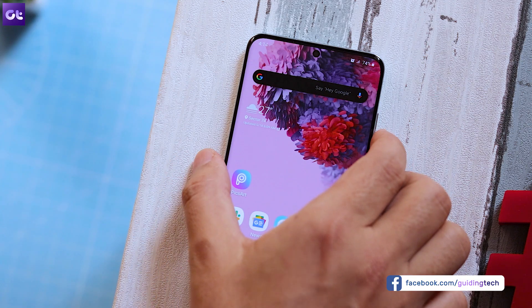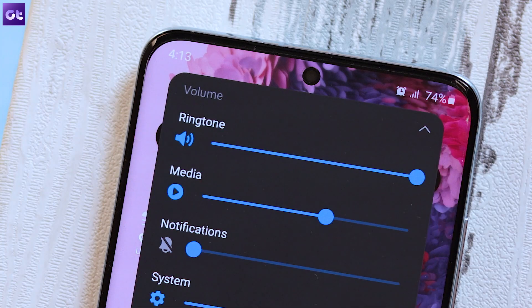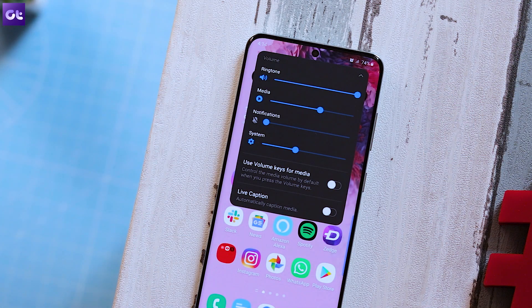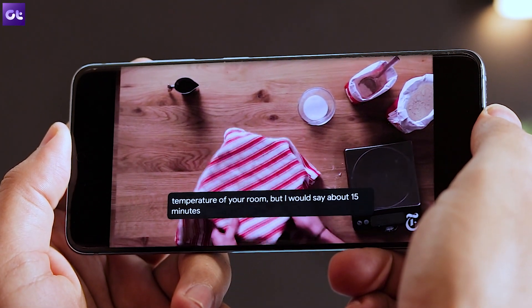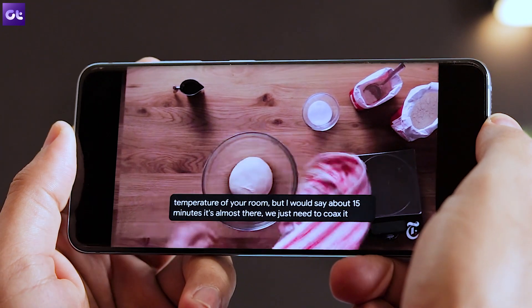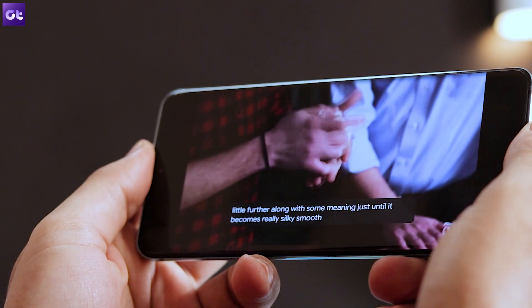The next feature in the list is live captioning, and using this feature is pretty simple. To turn it on, tap on the volume down button and then tap on the expand icon — that is the down arrow in the corner. In the list of options that pops up, just enable the toggle next to live captions. What live caption does is it automatically creates captions whenever any sort of speech is detected. So whenever you are watching a video from your gallery, Instagram, or YouTube, live captions will be present there.